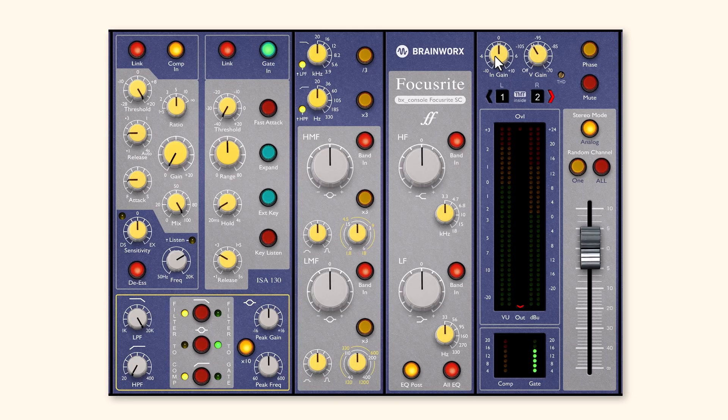It works a little bit differently from other channel strip plug-ins that you might have, and it layers some features on top of one another, so I want to make sure that you can get the most out of those. The layout of the plug-in will start with the input gain, so if you need to increase or decrease the amount of level coming into the plug-in, you can do that up on the top right there.